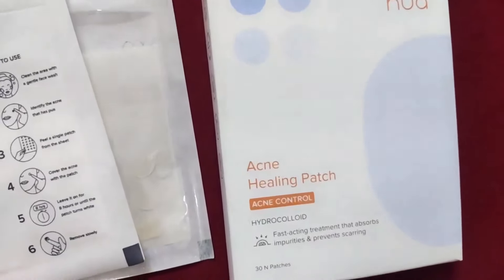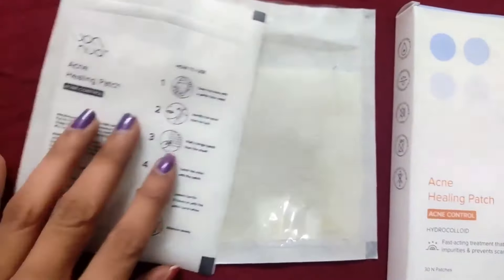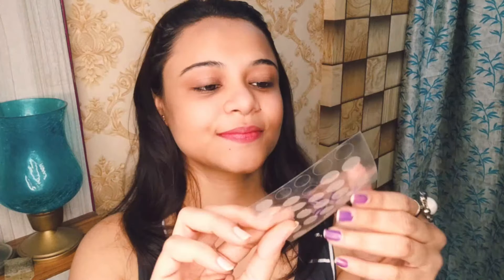So now let me share with you all this Nua brand product. This is specifically for acne-prone skin. This is Nua Acne Healing Patch. So this is a patch — let me show you. This is a pouch. So girls, this is a patch as you can see here. You have to apply it on your skin. First of all, you have to clean your face area.